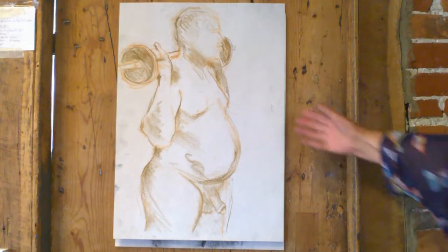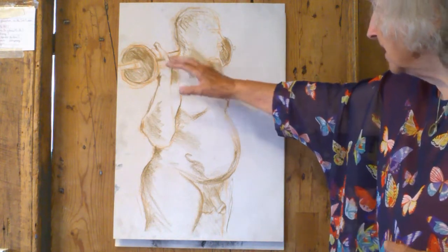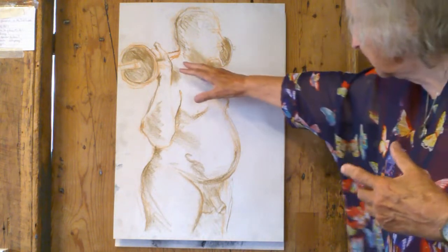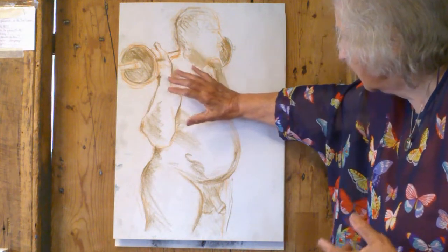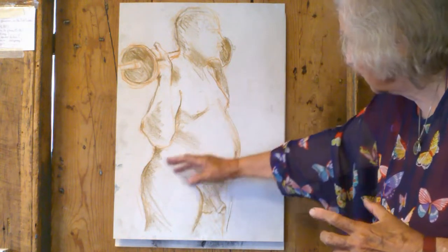This is Michael holding the weights. He's using weights, holding them behind his head, and the shoulders are taking the weight. The arms, the shoulders, and the neck are holding tremendous weight.